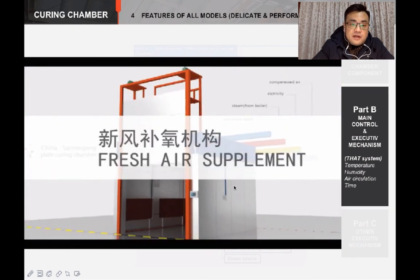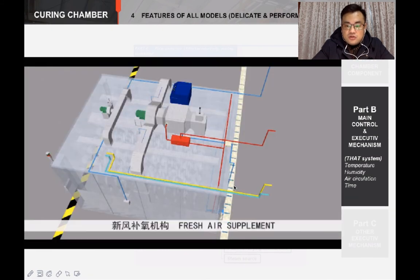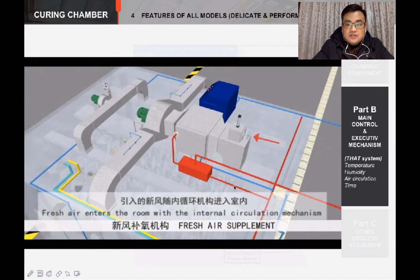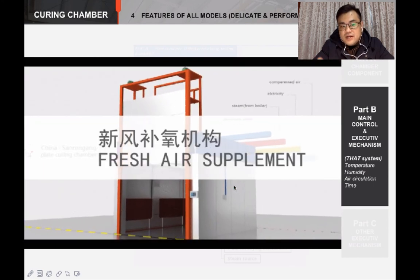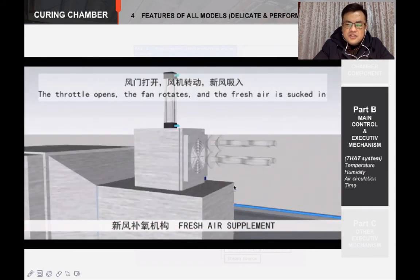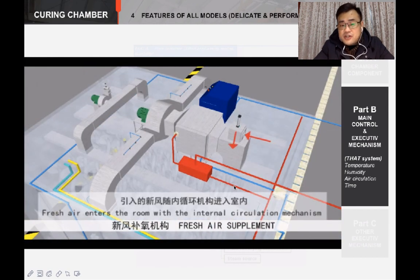About the fresh air supplement system — air supplement is used to adjust temperature and oxygen. We set an air throttle with a fan before the heating exchanger. When it works, the fresh air will be sucked in through the throttle and then joined into the air of the air circulation mechanism. In practical use, the air supply system normally runs together with the dehumidification system, and you can define their cooperation details in the program.